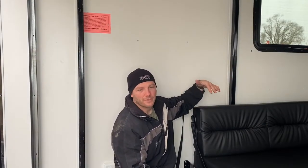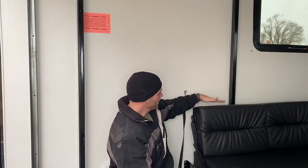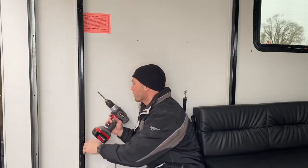Now that I've got the top screwed in, I want to drop the bed down to the height that I want for sleeping. I've measured off the floor and marked my posts where I need to drill. I'm going to bring it down to just above where the couch is when it's in couch form so that I don't have to stow it away in order to put the bed down. So we'll go ahead and drill those.